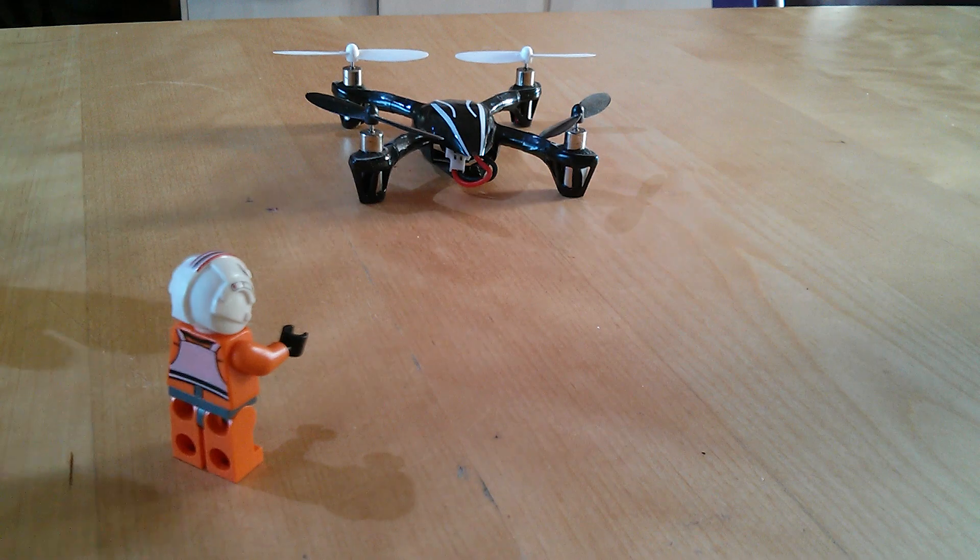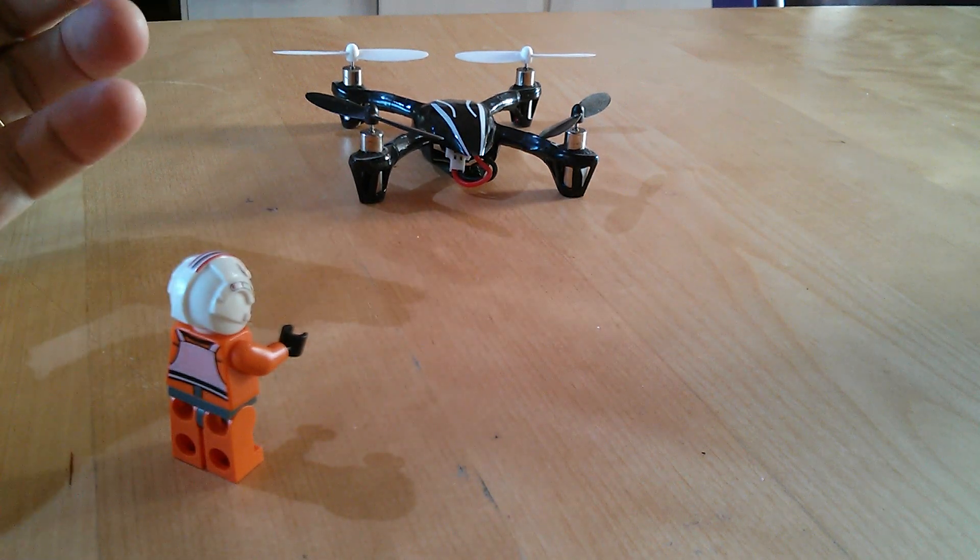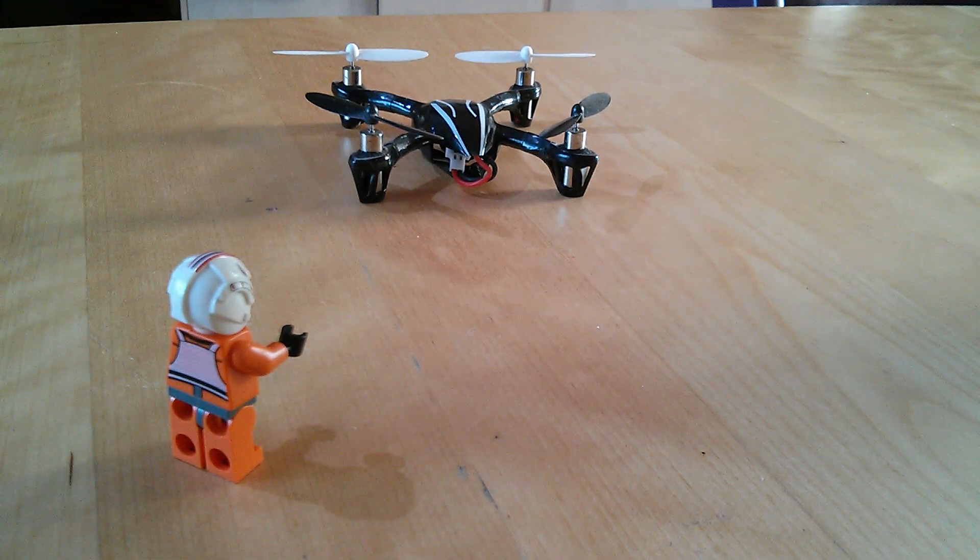Anyway, I hope that helped. It's a very brief and simple little demonstration but it might give you an idea of what those modes do and whether you have a need for them going forward. Any questions, stick them down below as usual, and thanks very much for watching.